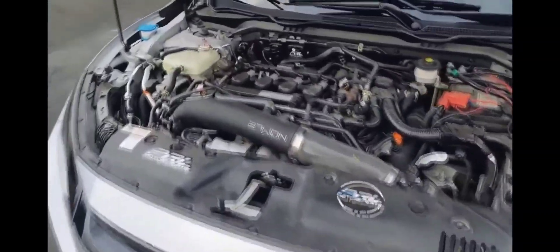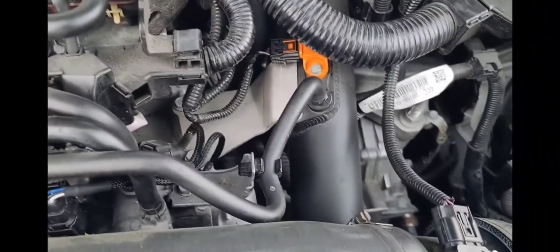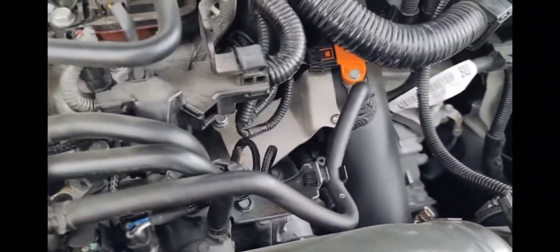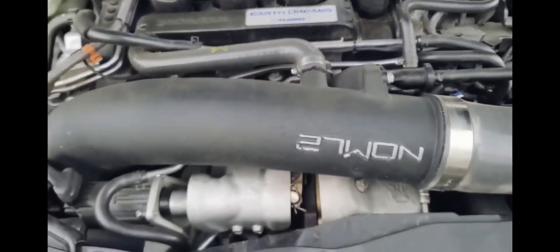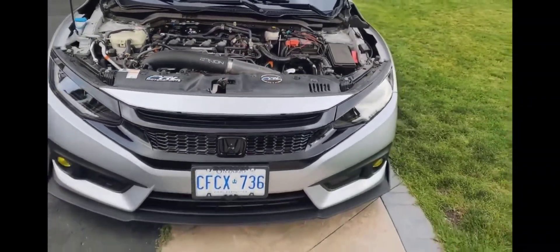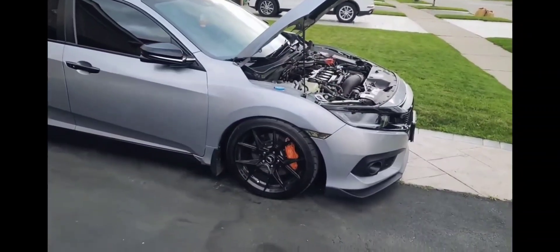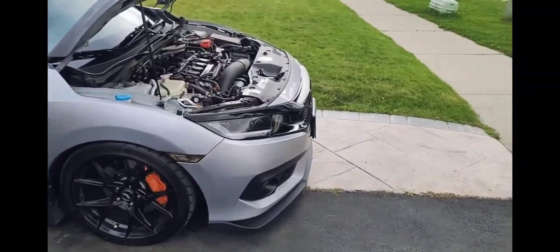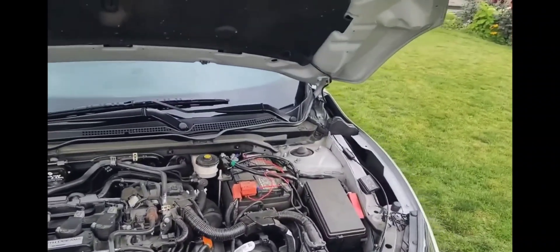Hey guys, I want to give you a breakdown of my car and all the parts I've got installed. You can see a 4-bar MAP sensor from 271, a PRL flex fuel kit, 271 inlet pipe, 271 WD1 upgraded turbo, PRL cooler intake, PRL dump pipe, front pipe, PRL intercooler, and the 271 big brake kit.